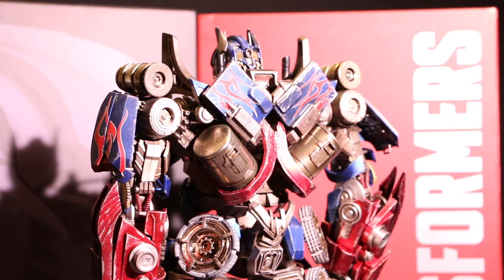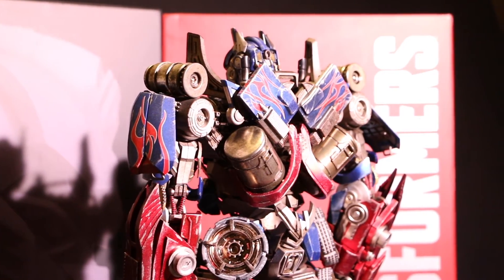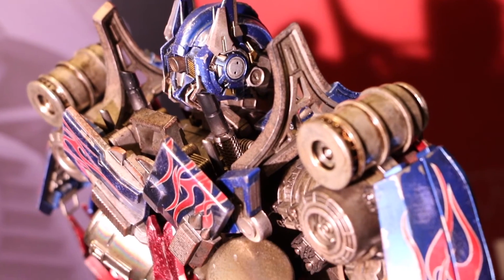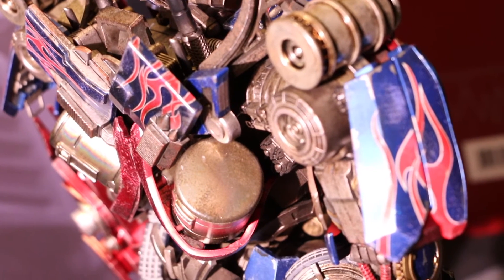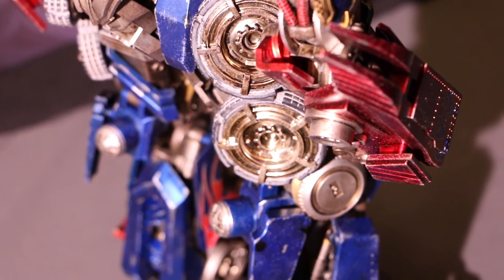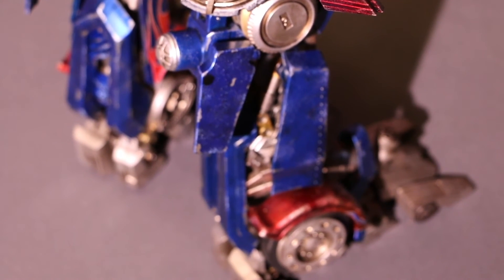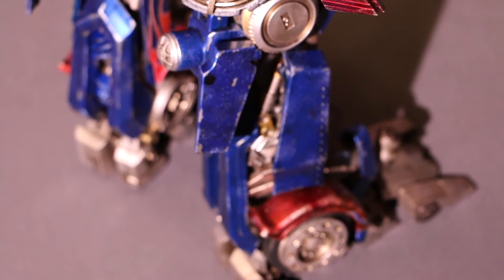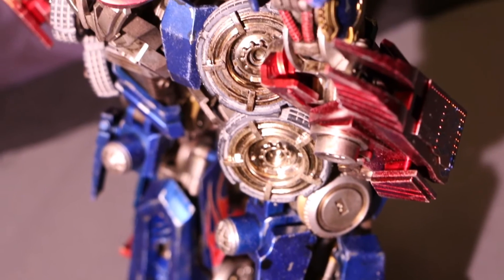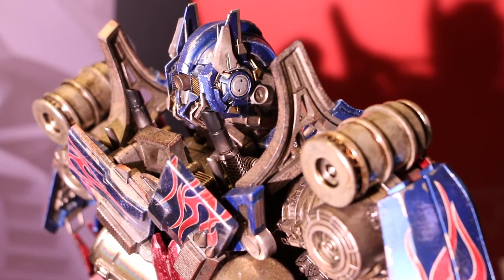Optimus was a joy to play around with. He has a ridiculous amount of points of articulation — some which were ultimately kind of pointless, but the ones that did matter were just solid throughout. A little too solid, especially in his shoulders. The ratchet joints are so strong that when you want to rotate his arms forward, it's pretty nerve-wracking. Each click sends vibrations throughout the rest of his body, and any joint that isn't as strong ends up shaking.